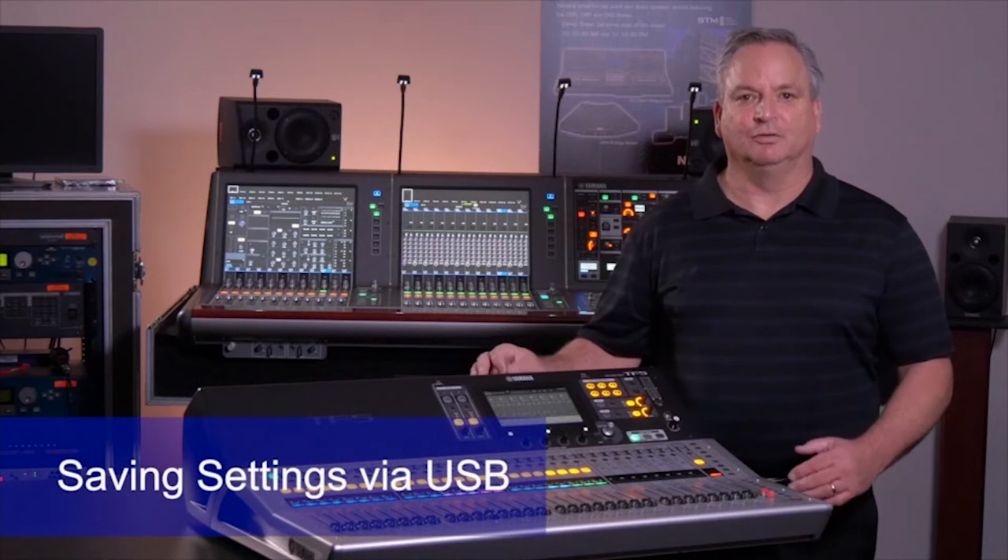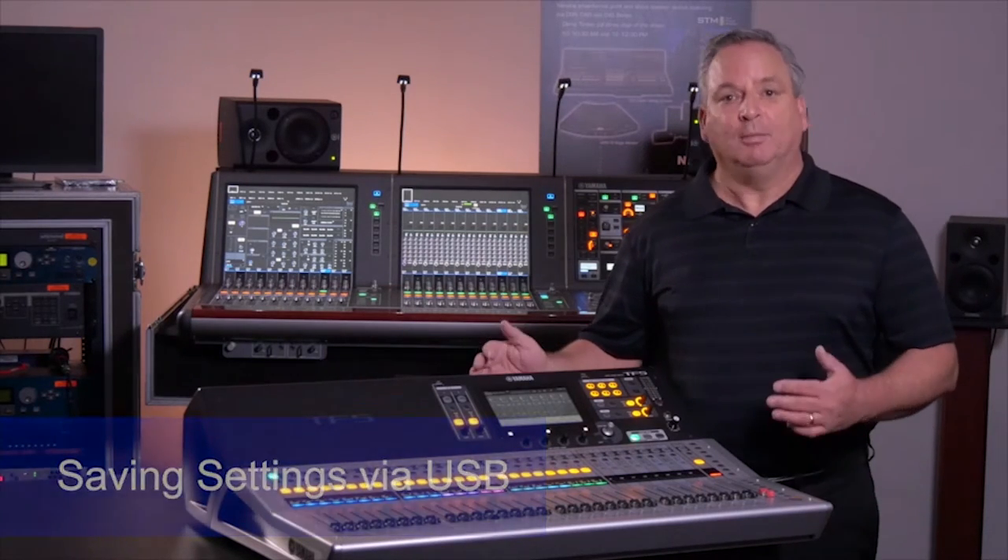Saving all your settings on the console can be done many ways. Probably the easiest way is via the USB port right here on the front of the console. Let's have a look.